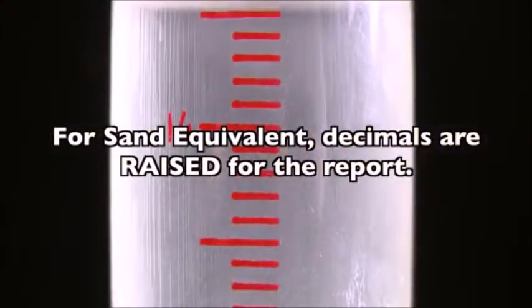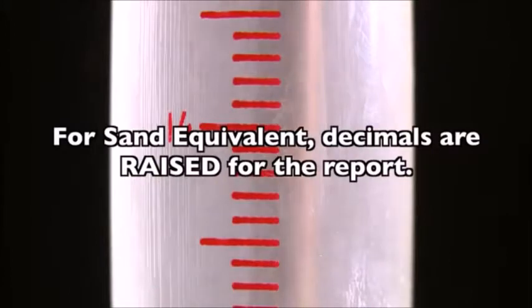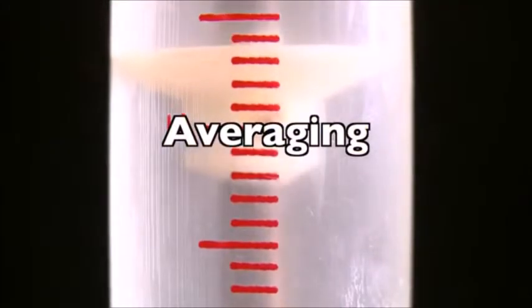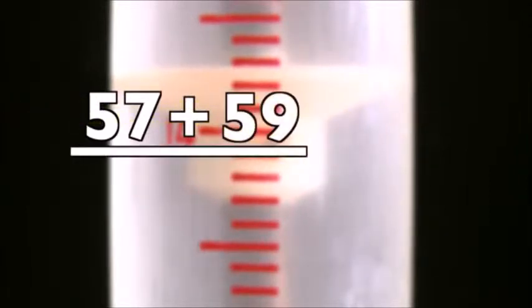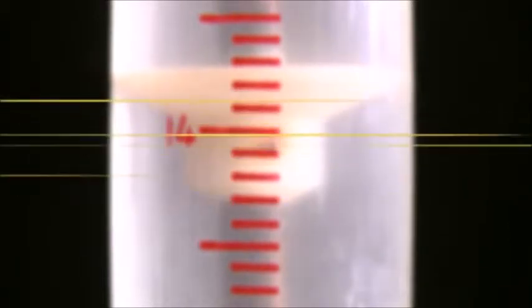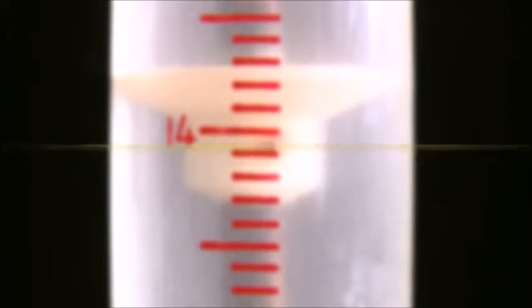Remember, answers for sand equivalent are not rounded to the nearest whole number — they are raised to the next whole number. Average the results from both tests as follows: reading 1 (57) plus reading 2 (59), divided by the number of tests (2), equals the average sand equivalent, 58. Averages should also be raised to the next whole number if necessary.